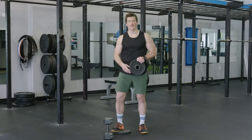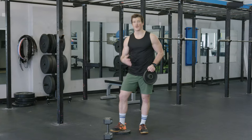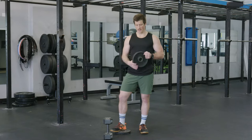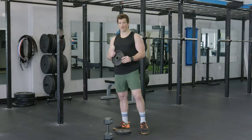The Heel Elevated Goblet Squat is an exercise we can do to increase strength in the quads as well as improve our positioning in a squat. We do need to use plates — if you're at home you can use books or anything that is about an inch or two high.